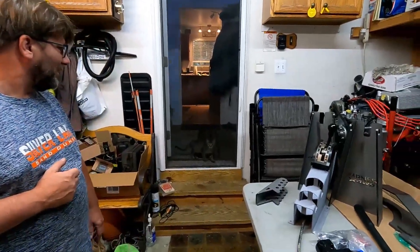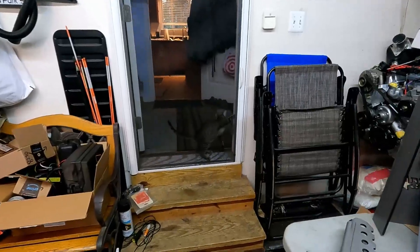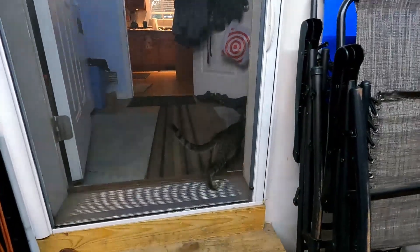And we have our brand new kitten in the background who's dying to come outside and is totally stealing the show by crying back there.